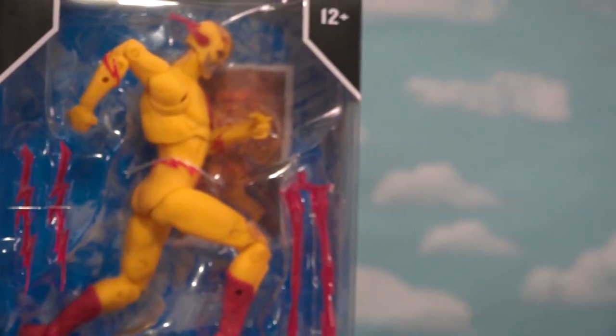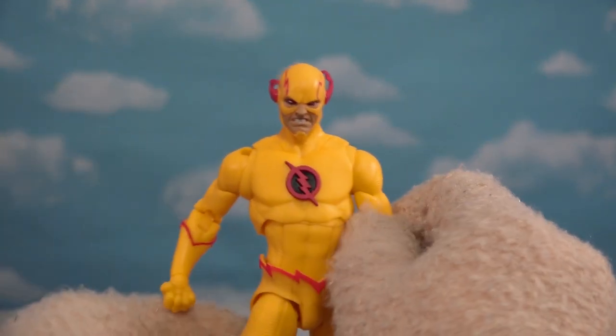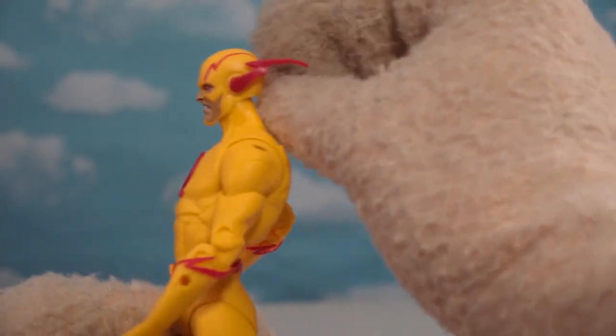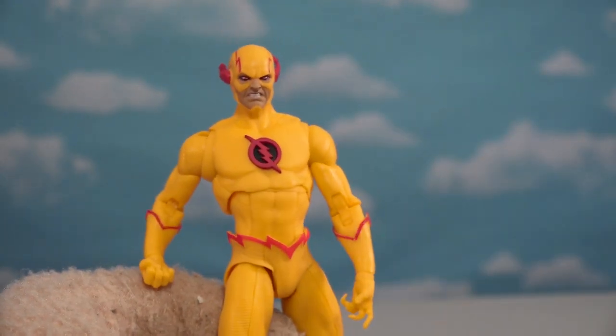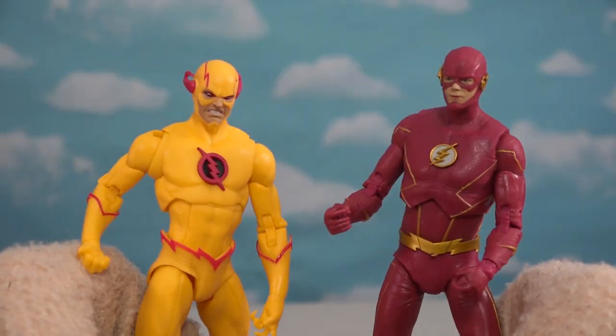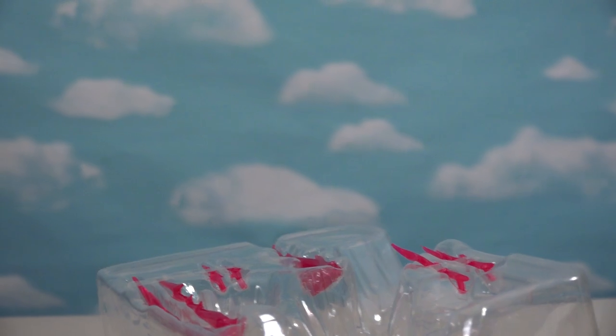Now that we have the Flash, we've got to get some enemies. First up is Eobard Thawne, which is the Reverse Flash. Let's get this out. On the package he looks great — looks just like Eobard from the show. All red and he's got his cool helmet on. I love it. It gives old Flash here a run for his money. And they're both running around. He has all kinds of cool accessories.